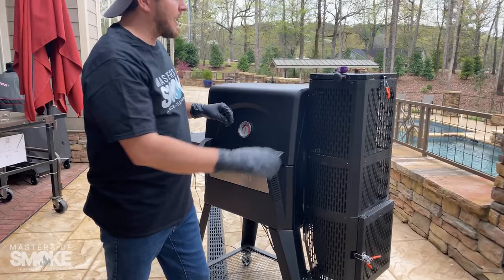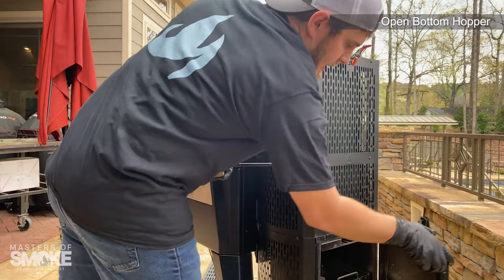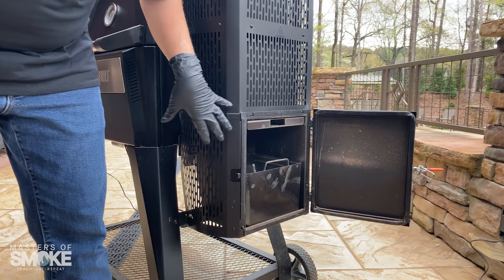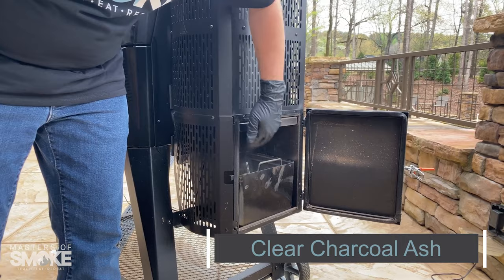We're going to open our top lid and make sure that we've got charcoal inside. We do have charcoal inside, so we're good. I'm going to open my bottom hopper lid, and if I have leftover charcoal in from the previous cook, I'm going to give this charcoal ash a couple of shifts — jig it a little bit, bang it a little bit. That releases the ash from the previous cook.